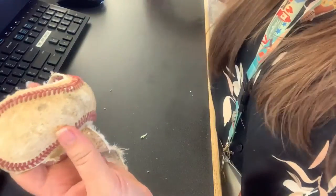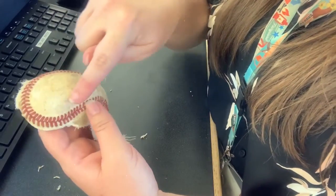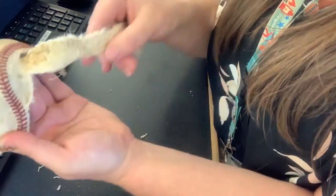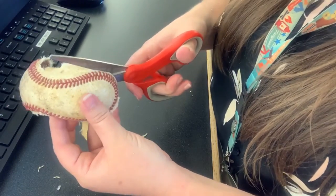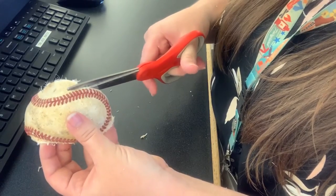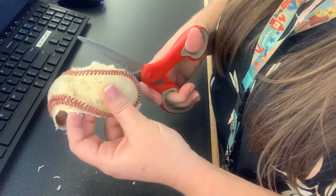I'm going to get my scissors now and cut out the middle here, then cut off this part here. You're going to want to try to make as neat of an edge as possible, because this is going to be the edge of your bracelet.